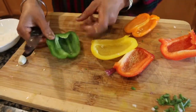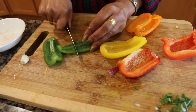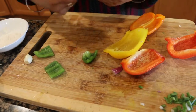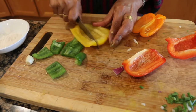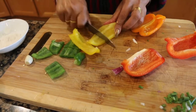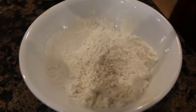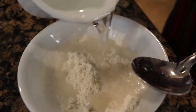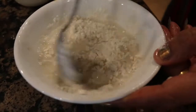Cut the bell pepper. Then we add the slurry so that the gravy will be thicker. Now we mix it well.